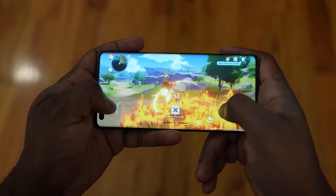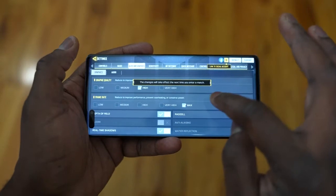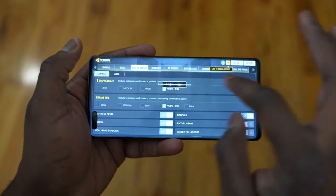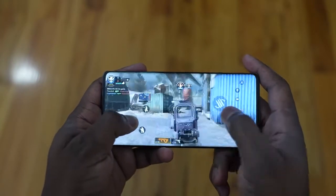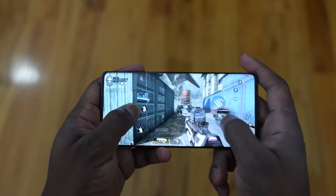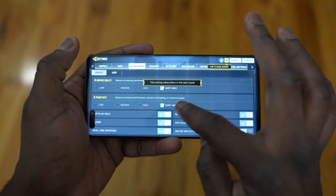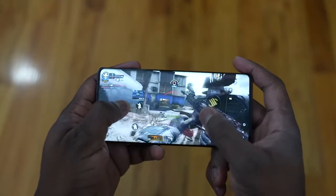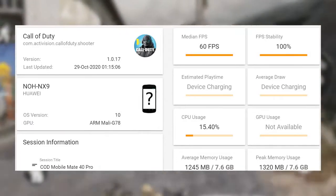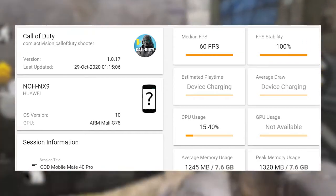Moving over to Call of Duty Mobile — it was quite interesting because we technically didn't get the highest setting. This is probably what you will see with a lot of games on the Mate 40 Pro, because not all games will be optimized to run on this device. There is no Google services, so developers will take their time updating to match the Kirin 9000 processor. But you can see the settings on screen — the game ran pretty smooth and looked really nice. We got a solid 60 frames per second, 100% FPS, and the CPU usage was quite low, about 15% or so.